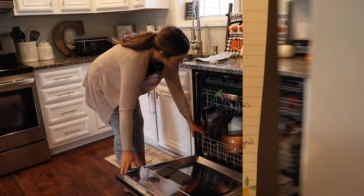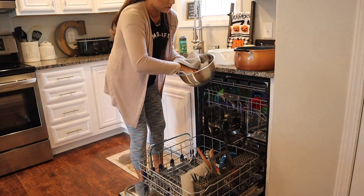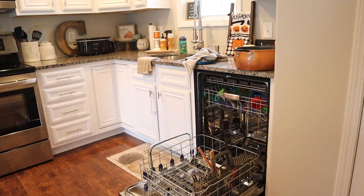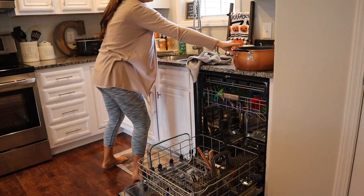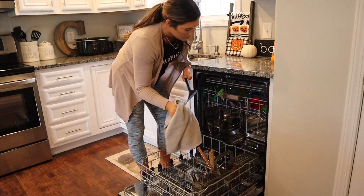I'm starting out by unloading the dishwasher. I have a couple of things to wash, so I'm going to go ahead and unload this real quick, put all my clean dishes away, and then fill it back up.